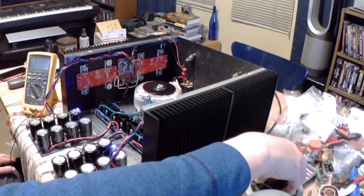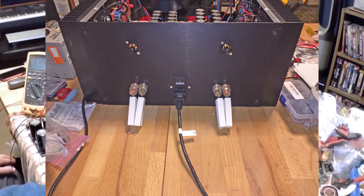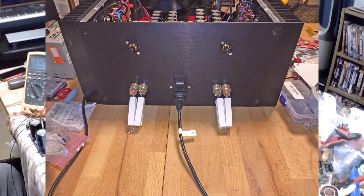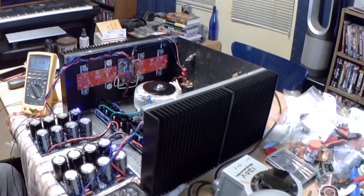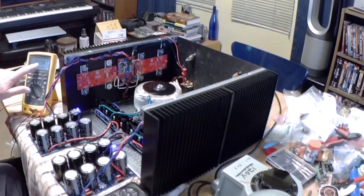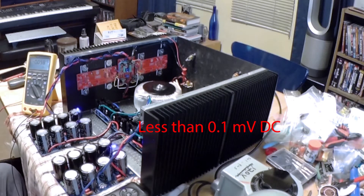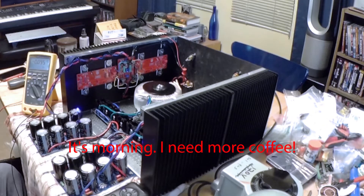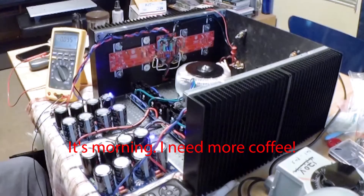I have the input shorted with some shorting plugs, and I also have loads on the output. Parts Express had some cheap 8 ohm wire wound resistors rated 10 watt. I have four of them in series-parallel on each channel, so I have got 8 ohms at 40 watts on the output. We are looking quite good — we are under 0.01 millivolt, which is very nice. That is what I want to see.